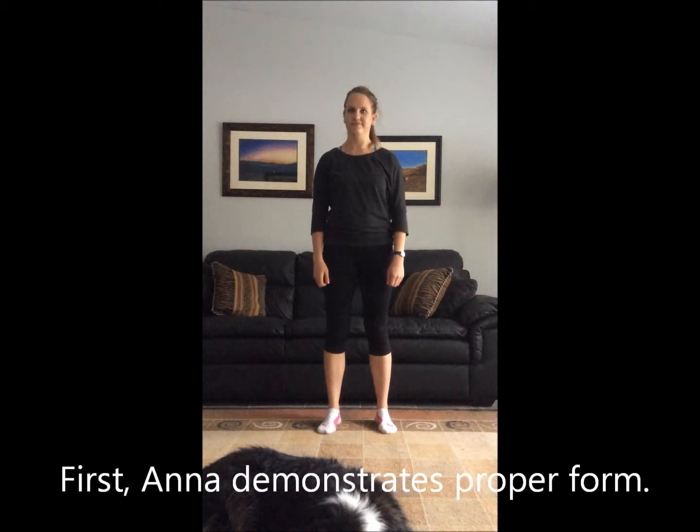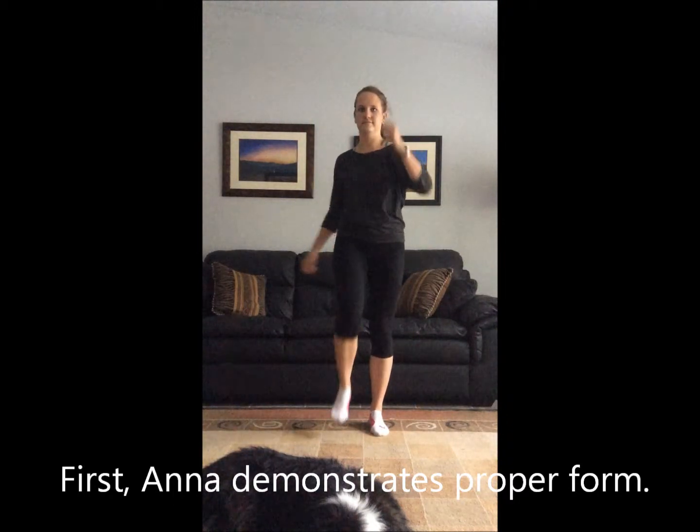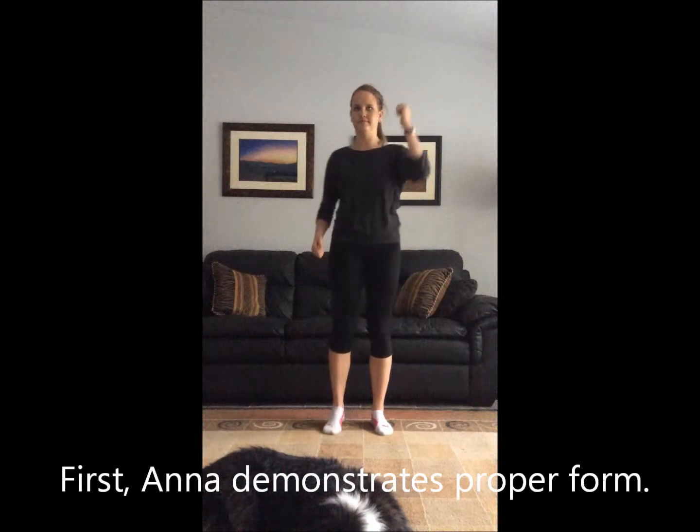Standing up straight, lift one knee and twist to lower the opposite elbow to bring them together. Repeat with the opposite side, then repeat both sides again.